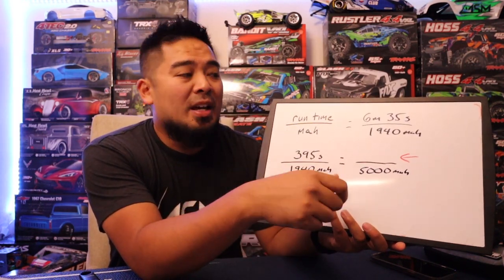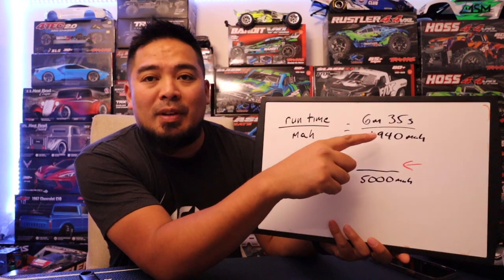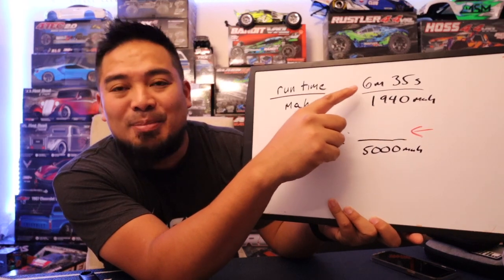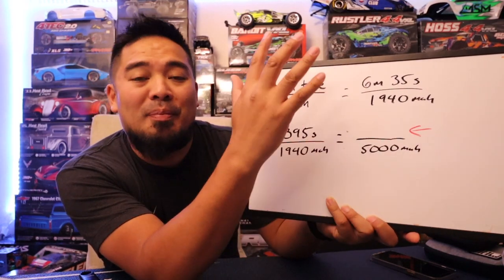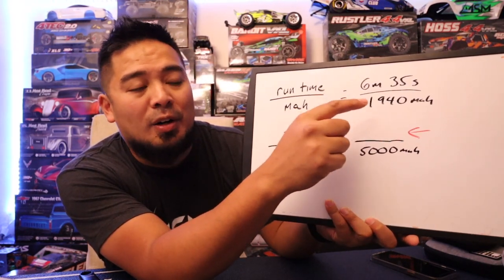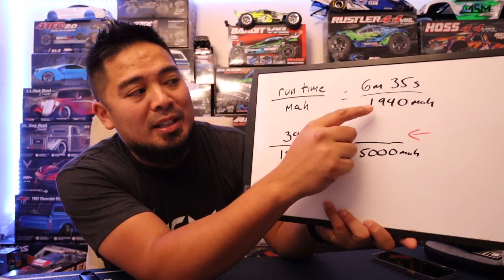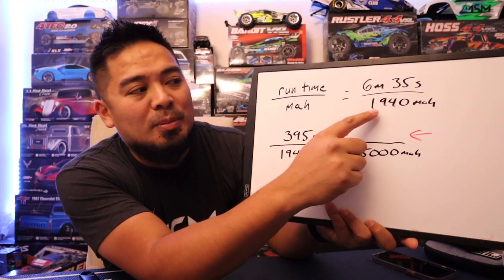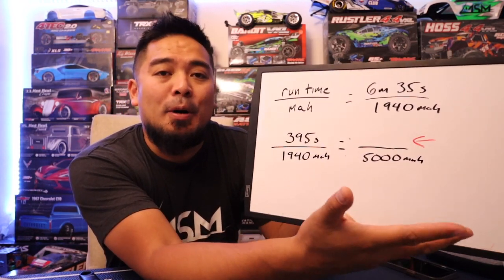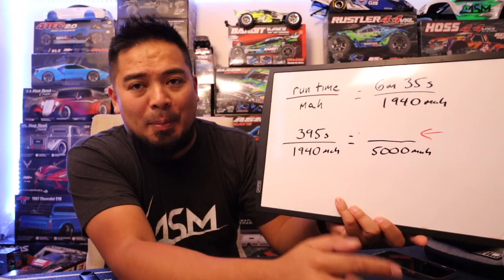Basically, what you want to do is charge your battery all the way up and start a timer as soon as you get on the track. With the warm-up and the qualifier, I was on track for six minutes and 35 seconds. After your track time, pull your battery out, charge it up, and take the number of milliamps your charger puts back in and write that down. In this case, after six minutes and 35 seconds, I charged back 1,940 milliamps. Your charger should tell you how many milliamps it put back in.